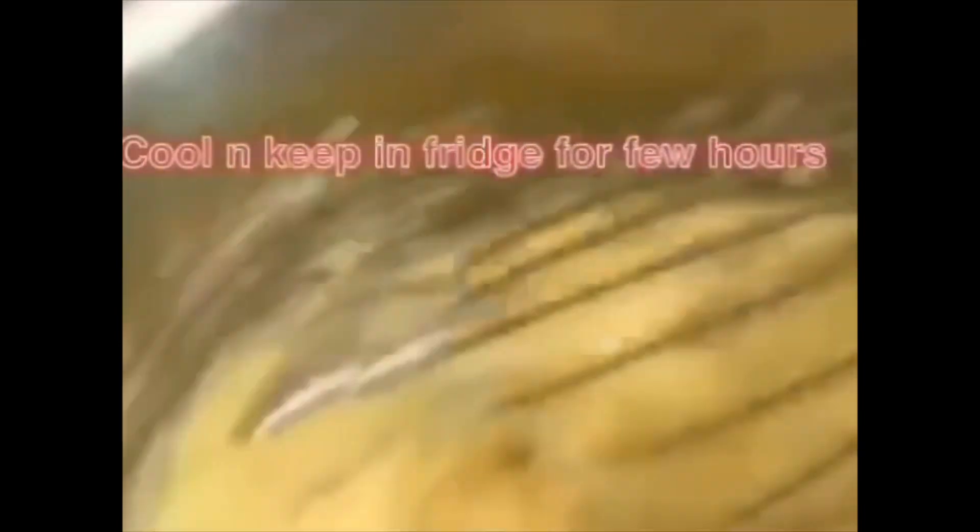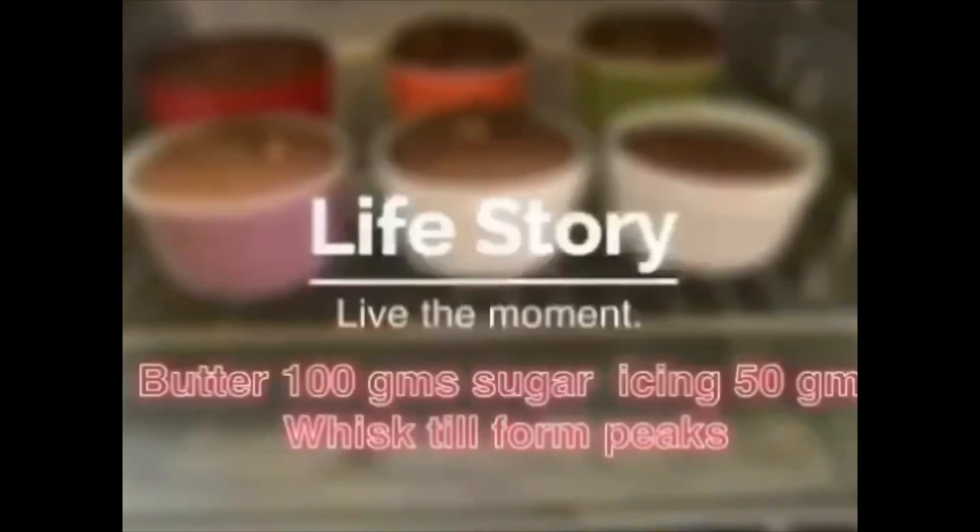The soufflé is ready now. Keep it for cooling at normal temperature, and after that put them in the fridge. You can garnish it.